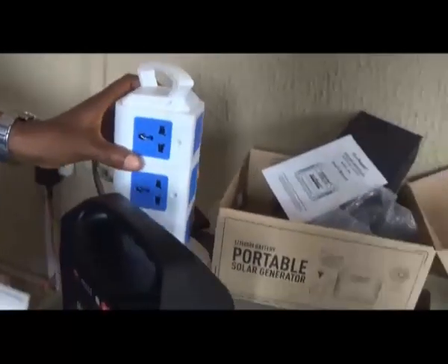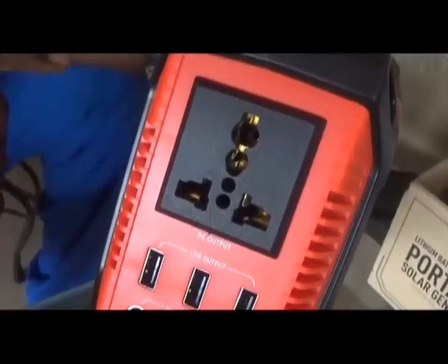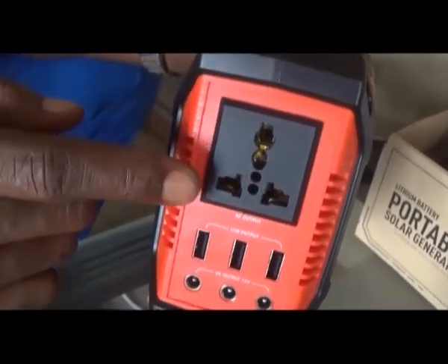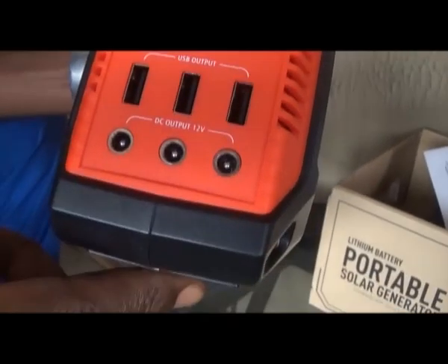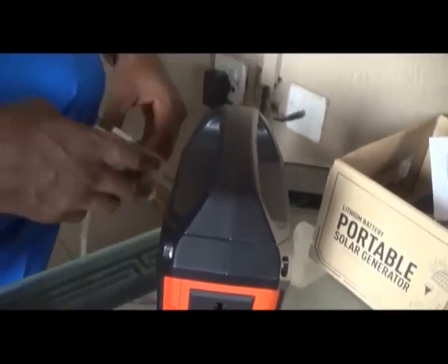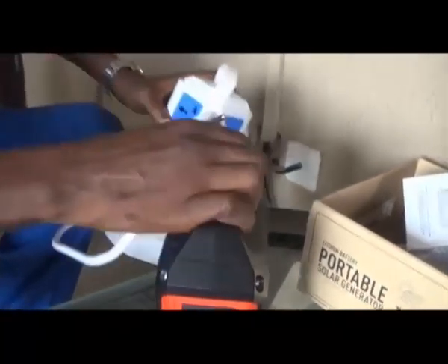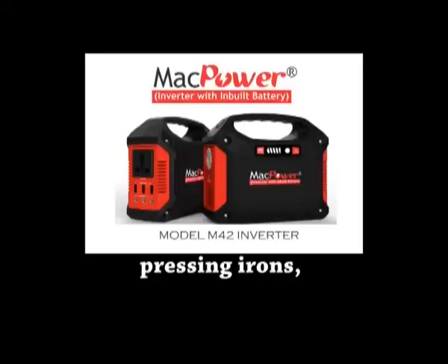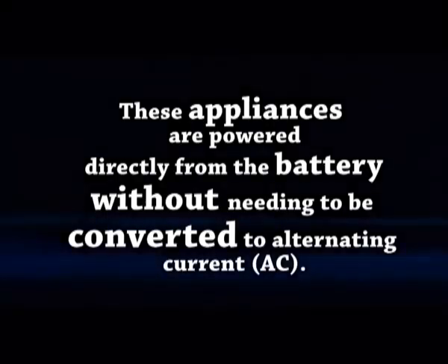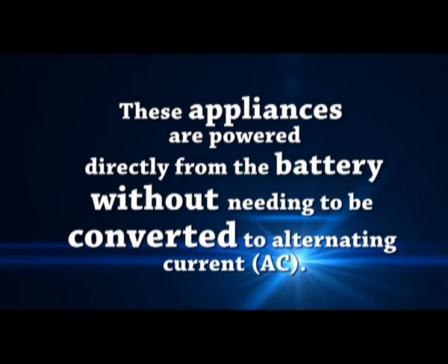This product has both alternating current AC and direct current DC outputs. These three ports are the DC ports where you can plug in DC appliances. Direct current appliances include some light bulbs and fluorescent tubes, standing fans, pressing irons, piano keyboards, public address systems, televisions, etc. These appliances are powered directly from the battery without needing to be converted to alternating current.